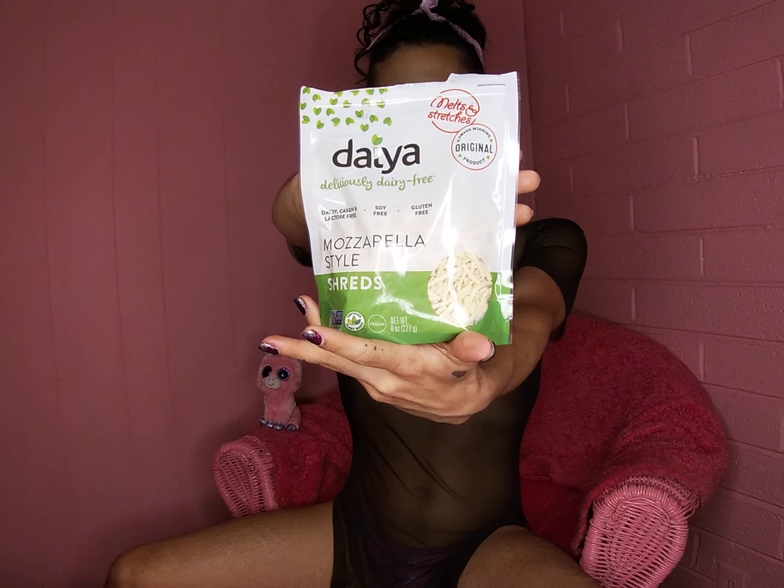These are only two dollars at the Frys marketplace. The next ingredient you're going to need is Daiya vegan cheese shreds, and then the third item you're gonna need is tapatio salsa.